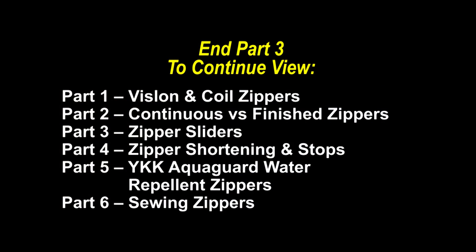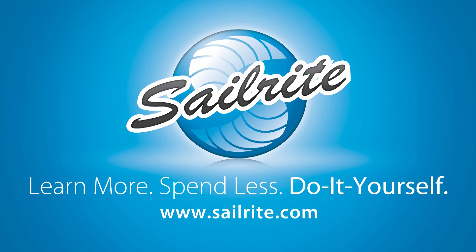This ends part three. Be sure to watch the following chapters to learn more facts about zippers. It's your loyal patronage to Sailrite that makes these free videos available. Thanks for your support.